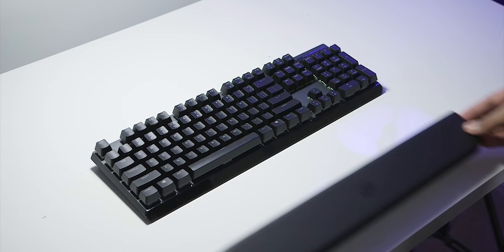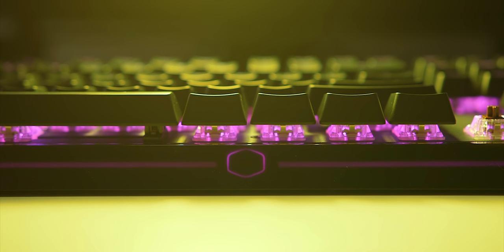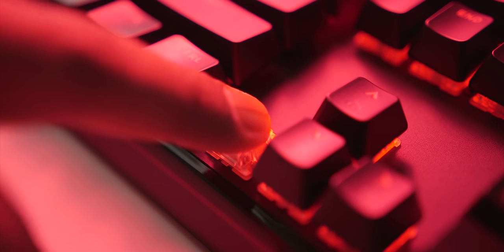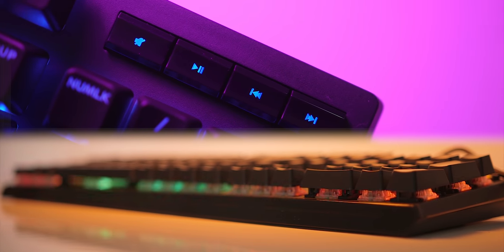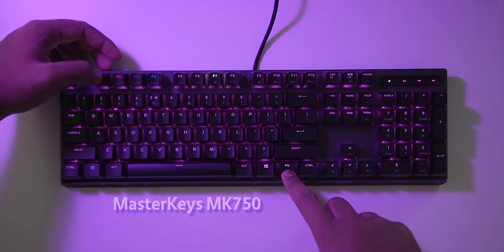The new MasterCase MK750 keyboard comes with a comfortable magnetic wrist rest, beautiful RGB light bar on the perimeter, and per-key lighting control with a variety of Cherry MX switches and a bottom Type-C connection. Cooler Master doing it right. Check it out below.